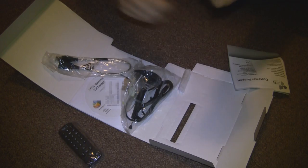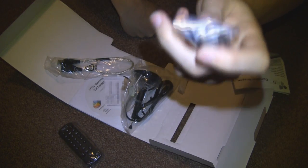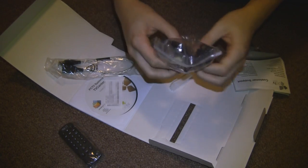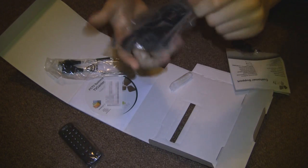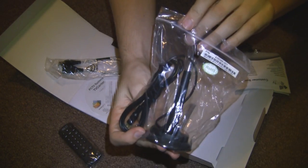Going through it, here is your actual tuner right here. It's in nice plastic packaging, it's USB, and it has an aerial port on the side. We also have an actual aerial — this one has a sticky pad on it so you can stick it to your window and point it in any direction that you want.